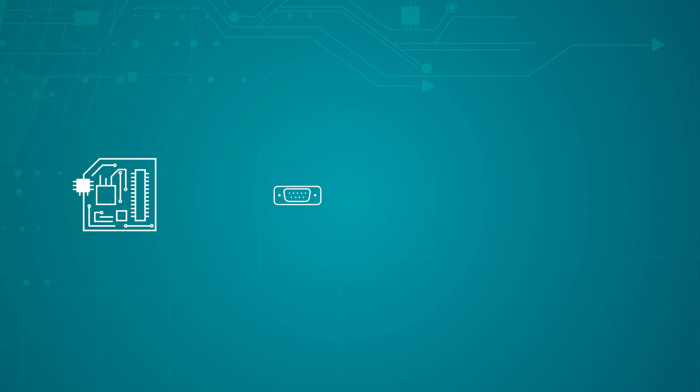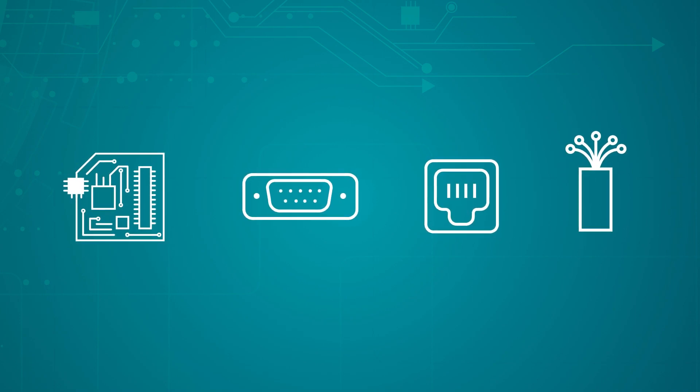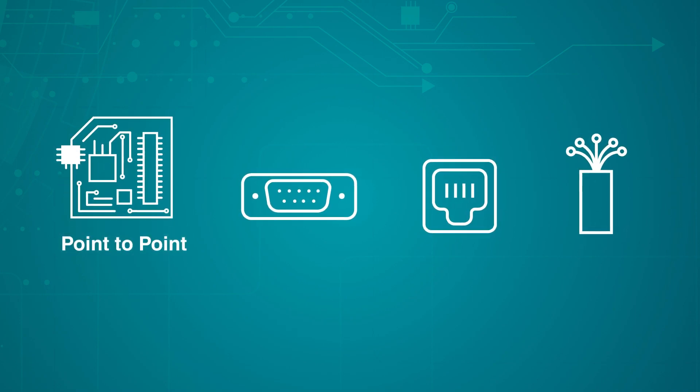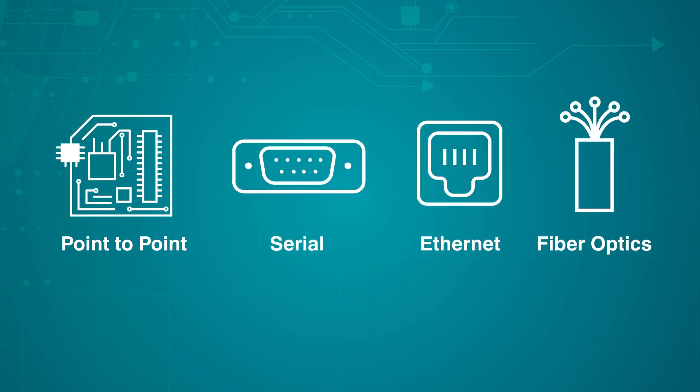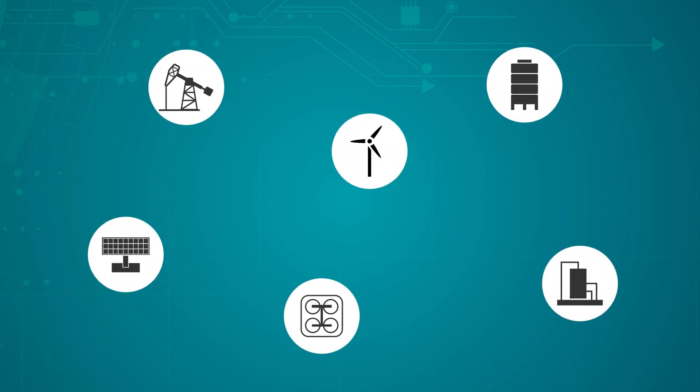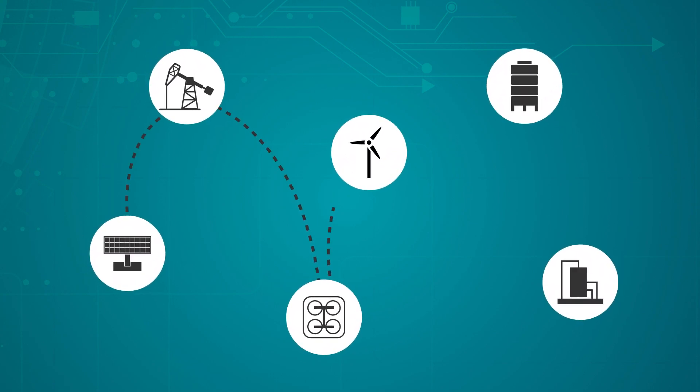A variety of communication mediums are used in these industries, including traditional point-to-point wiring, field buses, serial, and Ethernet, as well as fiber optics. And in many remote applications, manual measurements are periodically recorded by someone who must visit the site in person.